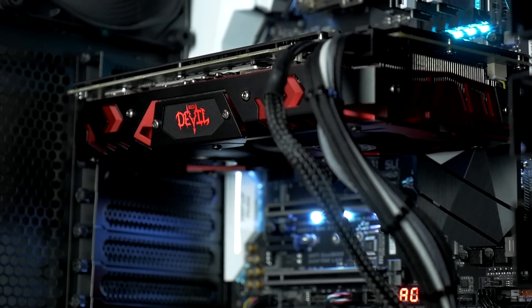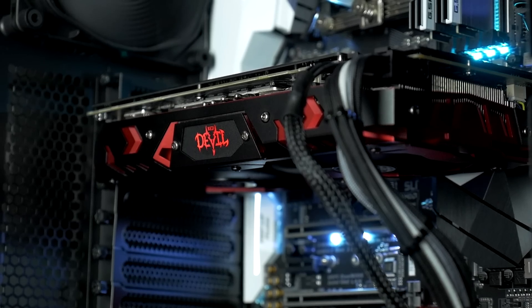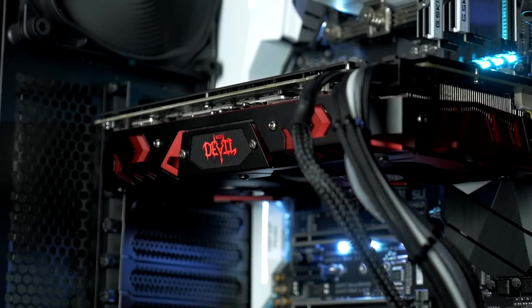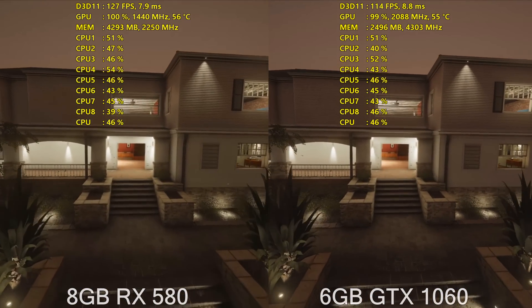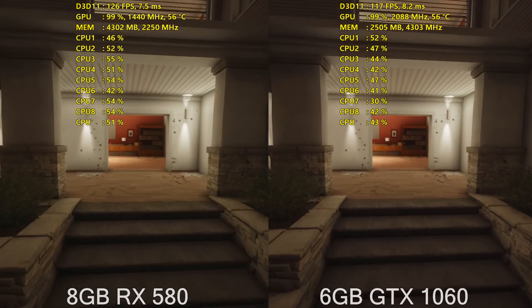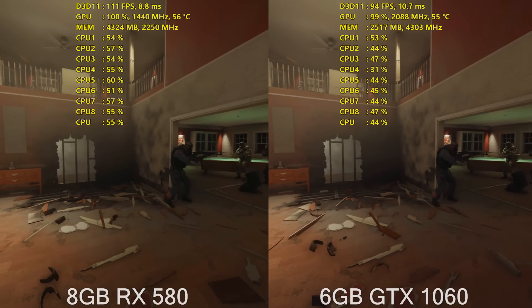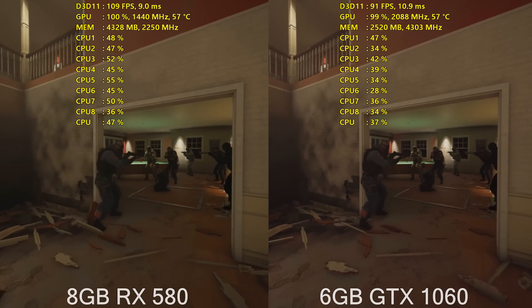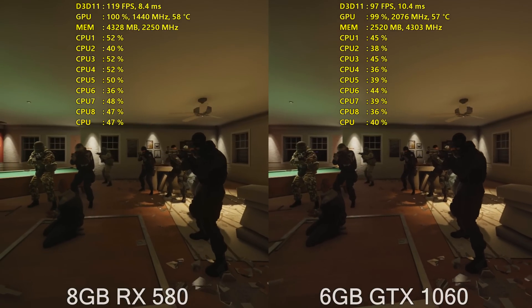For the core clock, it comes out of the box at 1380MHz with a memory clock of 8GHz, but for all of my testing I had it overclocked to the highest stable OC I could get, which was 1440MHz on the core and 2250MHz on the memory, giving us an effective speed of 9GHz with the power increased by 50% on the RX 580.